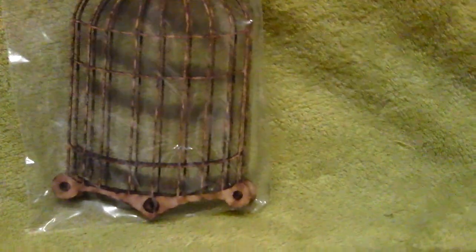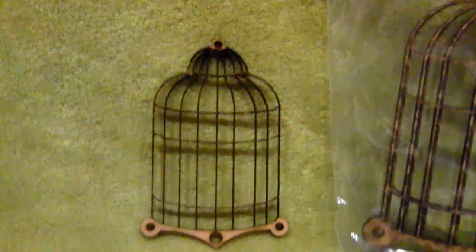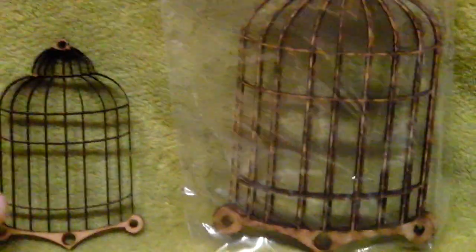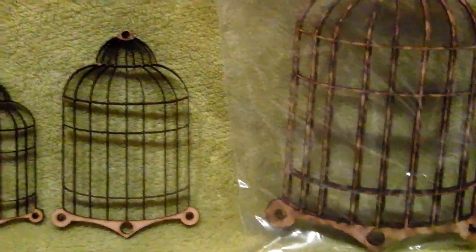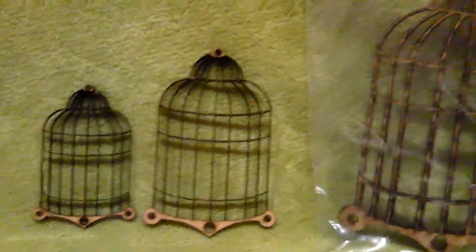Then we had the other bird cage. Just take these out — so that will be that one, and this one comes in at six inches. Then we've got that one, and that one comes in at four inches. Then this one comes in at three inches. So those are the different types of that one — I'll add a couple of each of those.